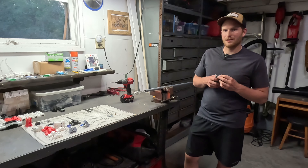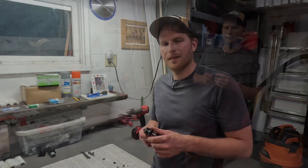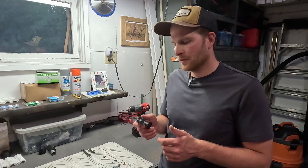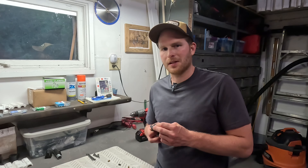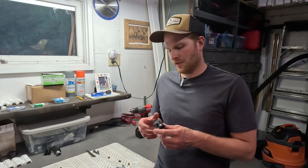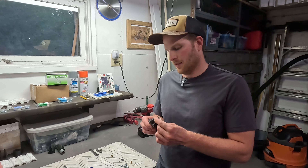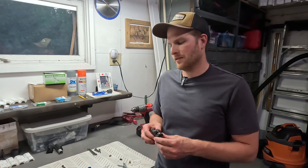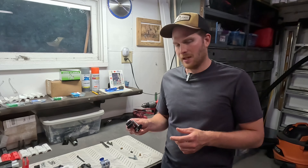Please hit that subscribe button if you like the video and want to see more of my content in the future. When I started looking at how I was going to make this drill jig, I looked online to see what was out there and there are a couple of options, but they're really expensive — like sixty or seventy dollars for the fixture. So I wanted to make something that in the end would be a cheaper product but would give you the same results, so I decided to use a 3D printer to make the main body.